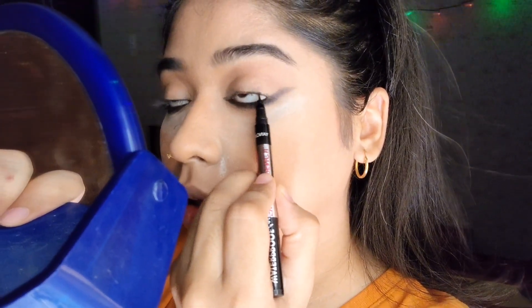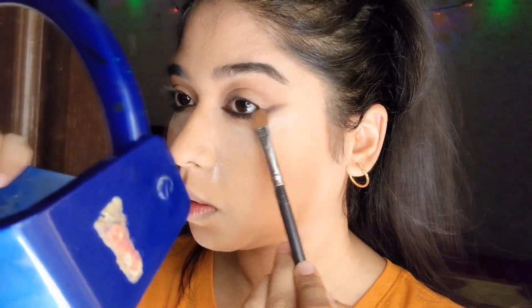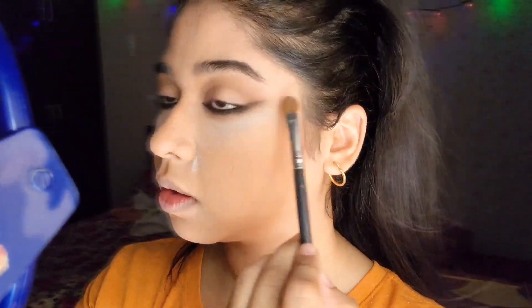After that, you will only tight-line your lash line. Then taking a light brown eyeshadow, blend out the edges of that black eyeshadow — this will soften it up.